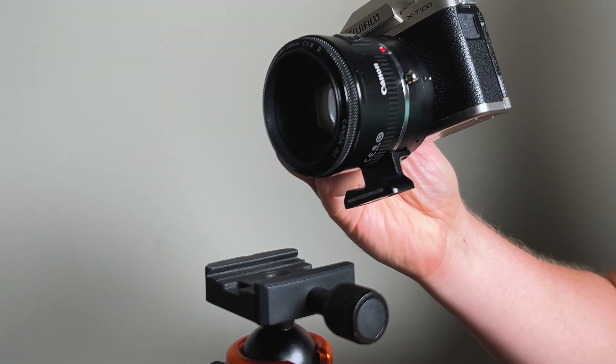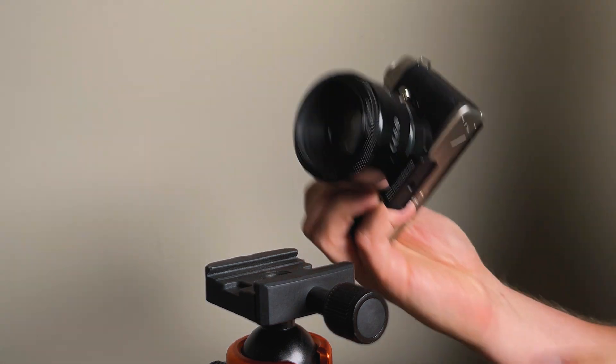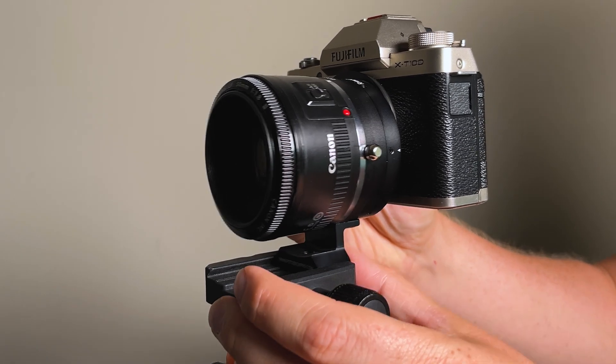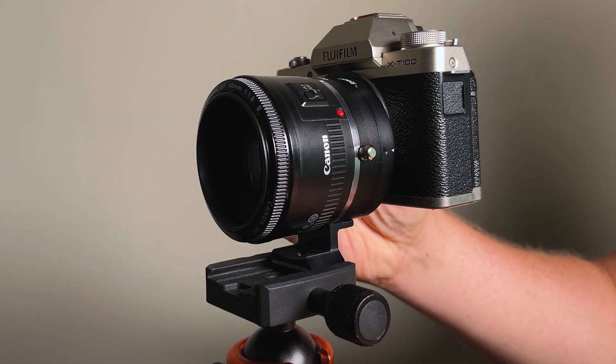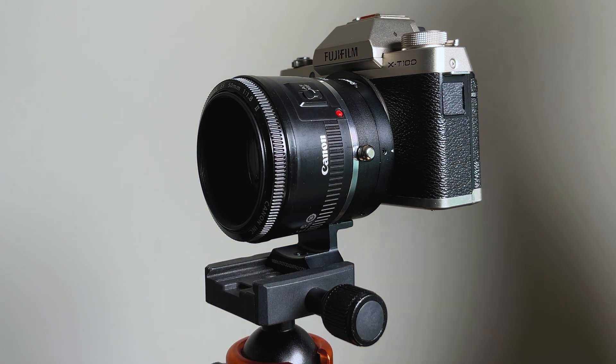Mounting the RhinoCam Vertex is pretty simple. It's got an Arca-Swiss style tripod foot, so if you have an Arca-Swiss style tripod, just slide it in. Make sure you leave enough space for clearance so you can rotate the camera to its four spots.